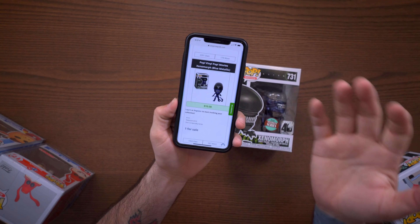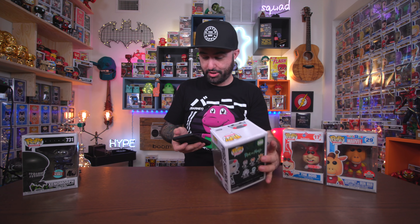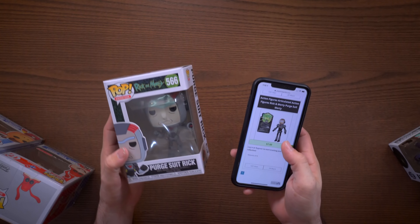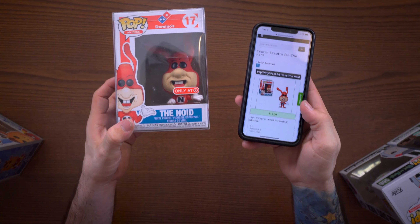We're here on Pop Price Guide. The Xenomorph has a value of $10 — I expected that, it's basically a common. There's a little bit of damage on the top, not a big deal. Now Purge Suit Rick — it doesn't look like he's actually in Pop Price Guide. This is a very new pop, so I'm just going to call it $10. So we have $20 there. The Noid — I'm pretty sure he's not worth much — yeah, value of $13.